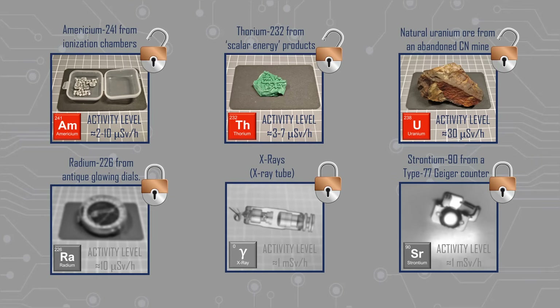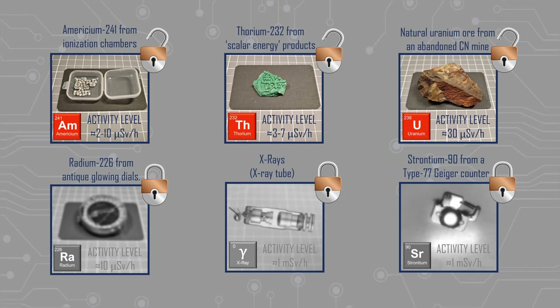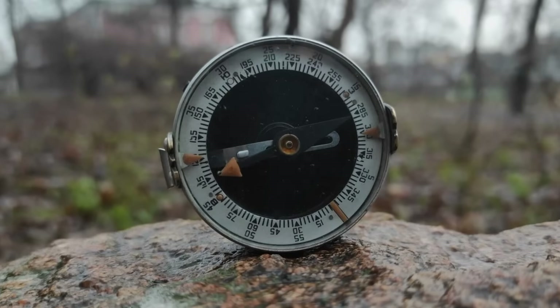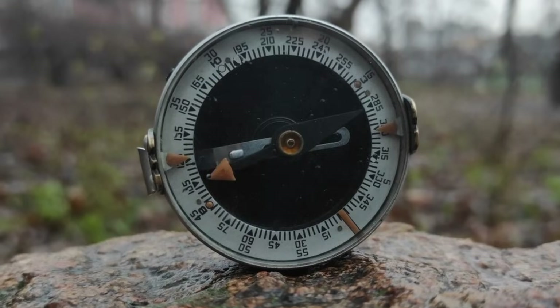This is normally where my testing concludes due to a lack of test sources. Here in mainland China, it is not that easy to obtain radioactive sources, which is a shame for those interested in studying this subject. What I have recently obtained is a source of radium-226, in the form of an old Soviet military compass.